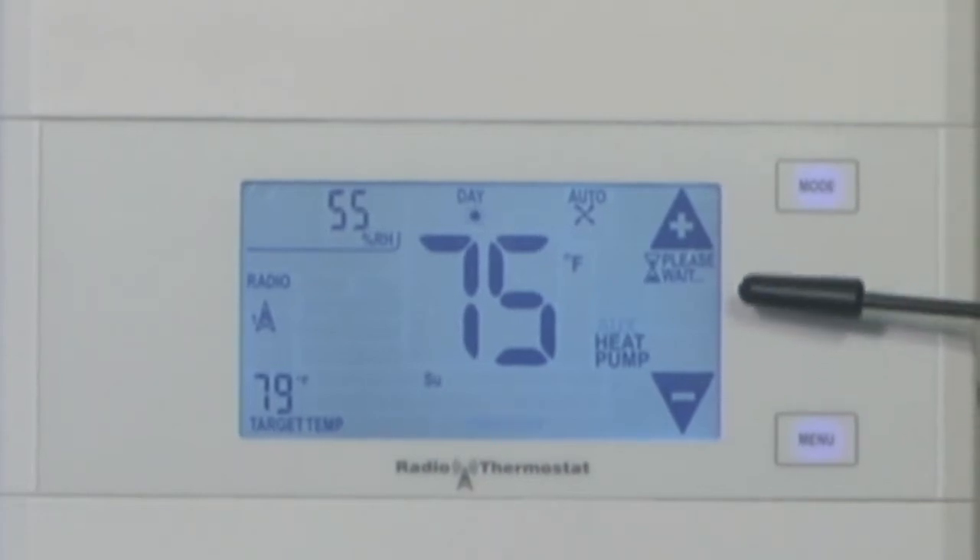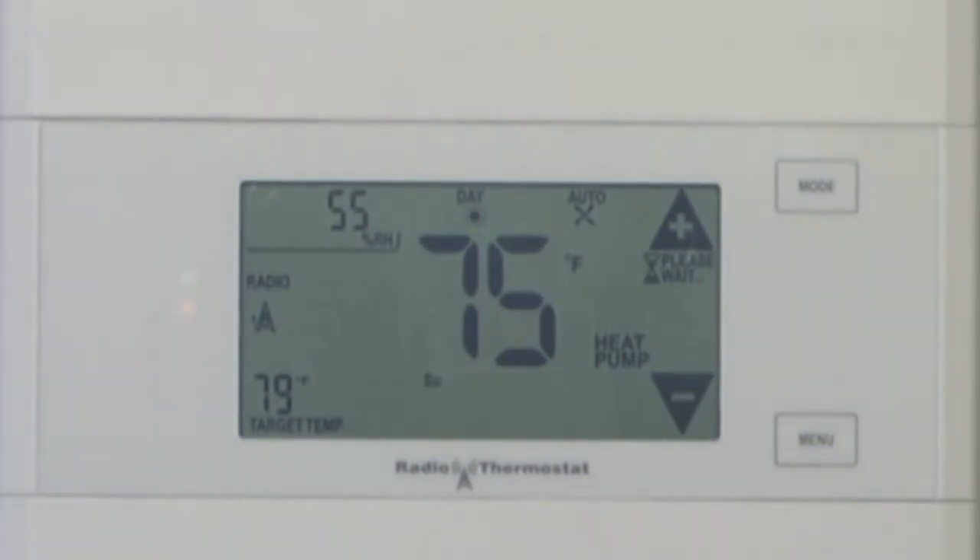One of the nice features is if you see this little 'please wait' right here, that means you're in a time delay and the thermostat will not start the compressor for four to five minutes. Now, how does the thermostat know that the compressor shouldn't be started? Well, it had batteries in it — it saw the loss of power on the C-wire and realized that the compressor probably shut down also since it lost mains power.